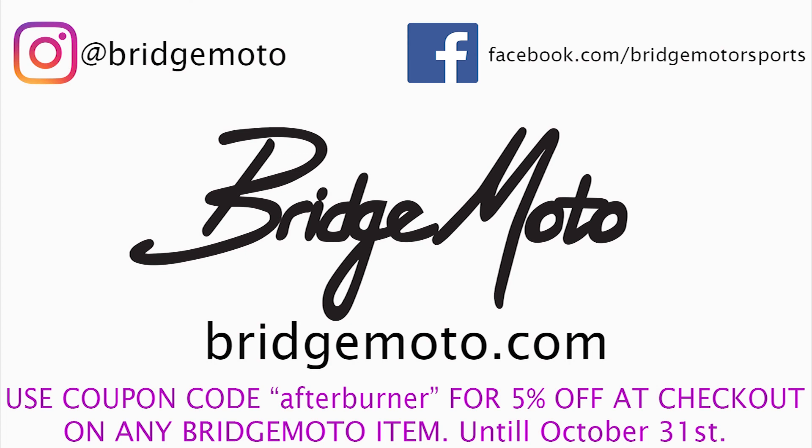One last thing: if you need racing safety equipment, go to bridgemoto.com and use the coupon code AFTERBURNER for 5% off at checkout. That's bridgemoto.com, coupon code AFTERBURNER — offer good through October 31st.